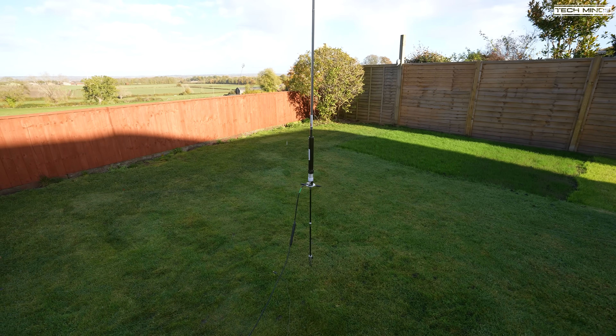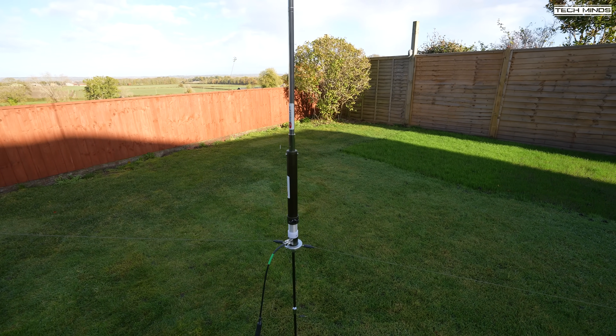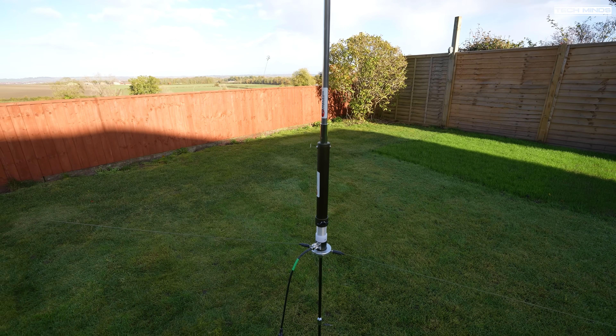Hi, and welcome back to another TechMinds video. This is the Chameleon Portable Resonant Vertical, the Char PRV.